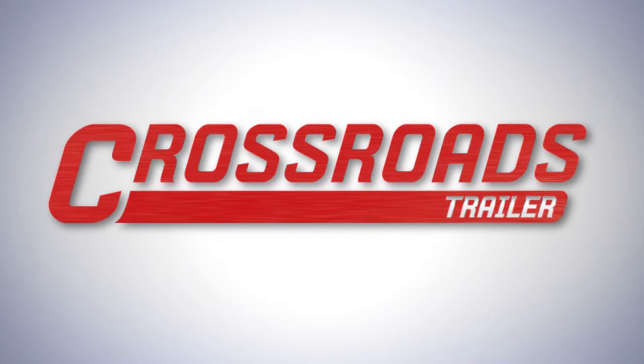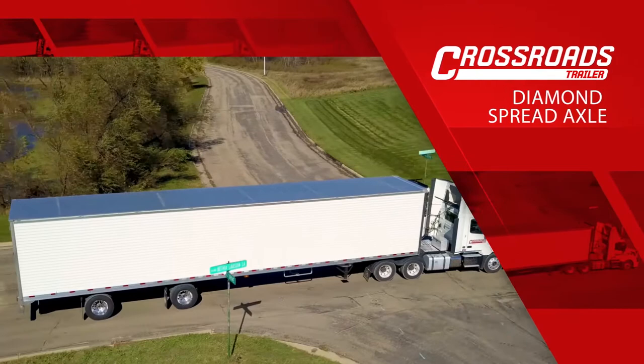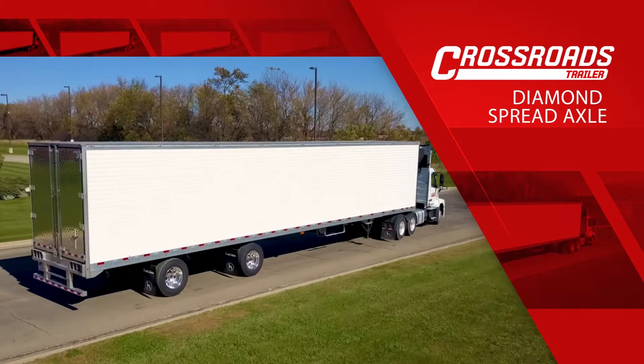On behalf of the entire sales team at Crossroads Trailer, we appreciate the opportunity to sell you the best semi-trailer in the industry. Today, we're introducing Crossroads Trailer's Diamond Spread Axle Reefer Trailer. This trailer is based on Great Dane's trusted Everest Series refrigerated trailers.